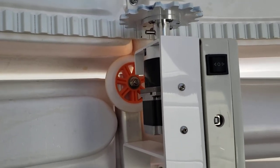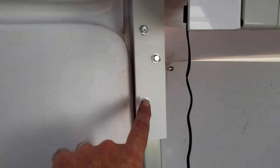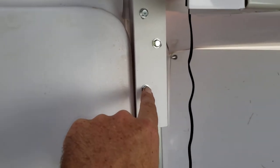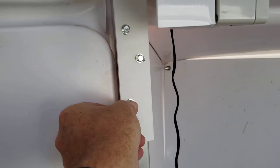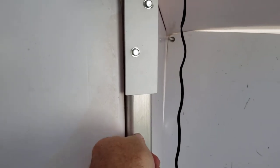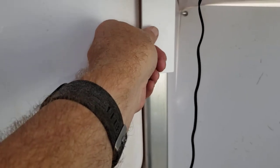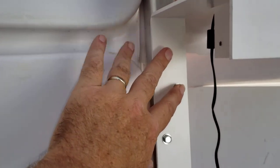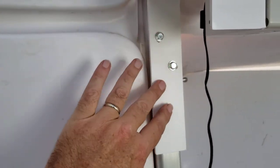Bottom line is the motor installation is not too difficult. I marked the bottom hole with a screwdriver, put it where I thought it needed to be up, down, and side to side, then scratched a notch into the bracket, drilled that hole, screwed this one in place, set the motor up where I wanted it left to right, then drilled the other two holes and screwed these in. They did a real good job with these screws — they screw in really tight.